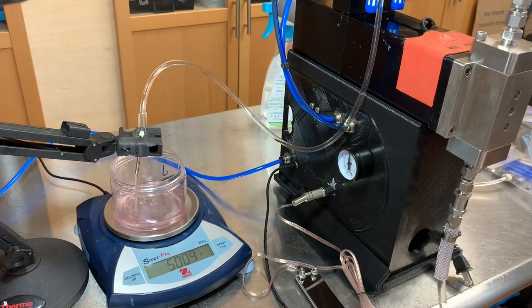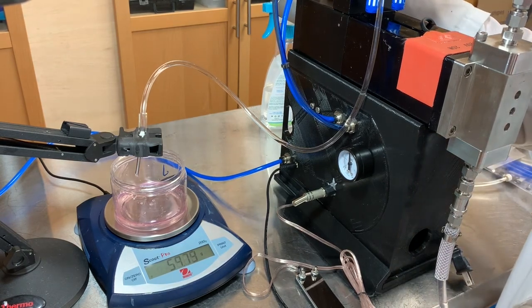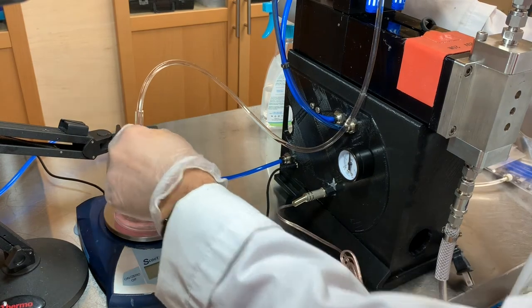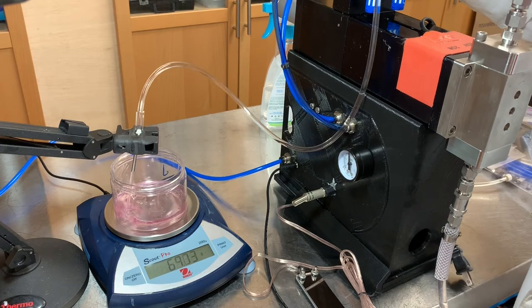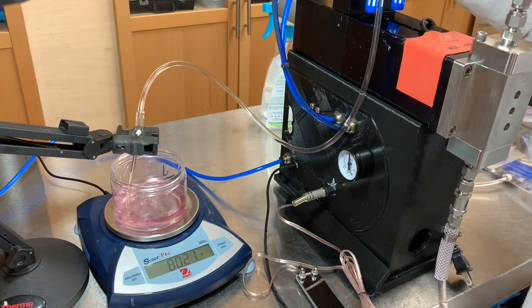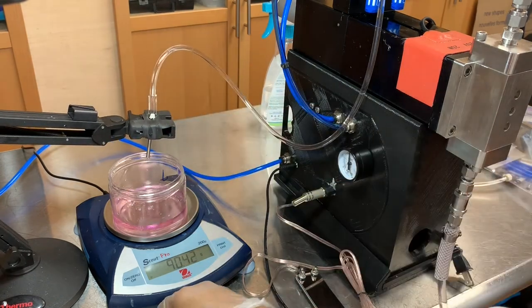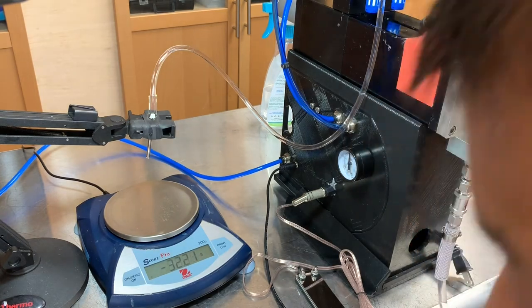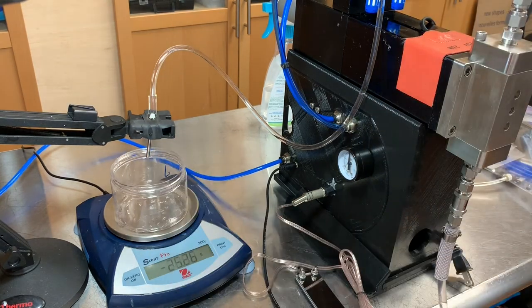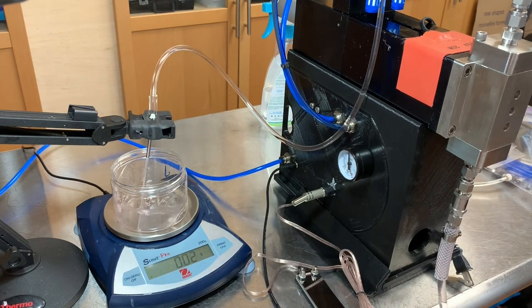Now, when you change the speed of the output, you can see it's just kind of more dribbling out — you will get a difference in the amount. There's that little drip again. I can really speed it up now that I have a larger nozzle on there. And when we go to 2 ounces, you can go into that nozzle. The speed and the nozzle will make a difference, so you do need to check.